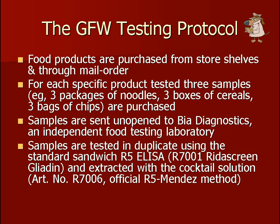Products are purchased from store shelves or through online retailers. We buy each specific product in triplicate — meaning three packages of noodles, three boxes of cookies, three boxes of cereal, and so on. Samples are sent unopened to the Food Allergen Testing Facility via Diagnostics in Burlington, Vermont. Each sample is tested in duplicate using the formally validated Sandwich R5 ELISA and cocktail solution, which has a lower limit of quantification of five parts per million of gluten.